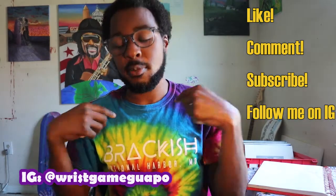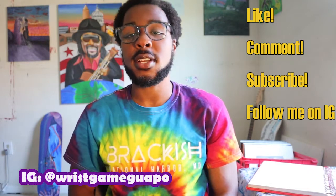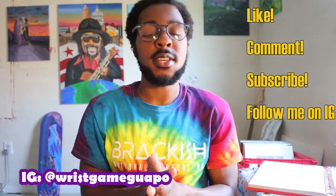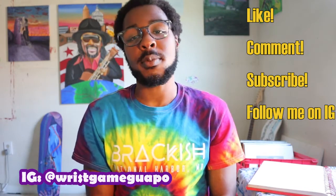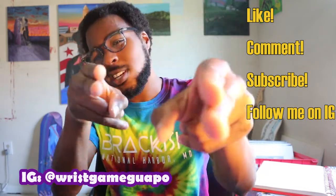Also, shout out to Braggers — I went down there this Saturday, copped this shirt, copped a new deck, and they hooked me up with some stickers. Shout out to Braggers down at the National Harbor. Support your local skate shop — they held a contest at Walker Mill and it was tight from what I saw.